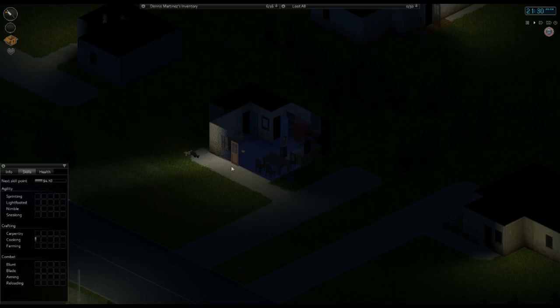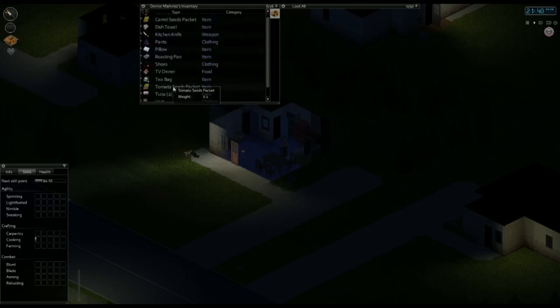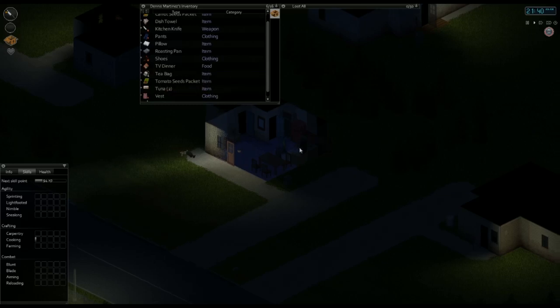So I'm going to show you guys how to do a little bit of cooking. The first thing you want to make sure you have in your inventory is a food that can actually be cooked. Here I have a TV dinner — there it is. It's dangerous if it's uncooked, so you want to make sure that's in there.